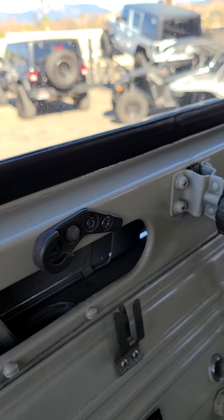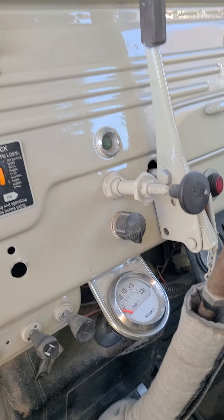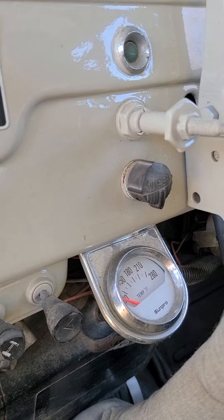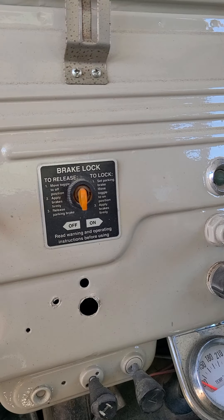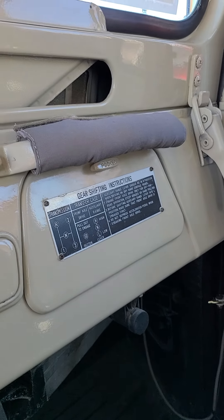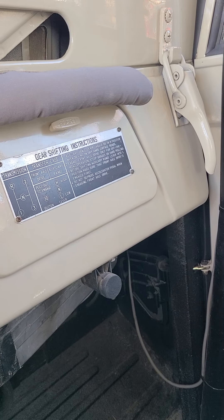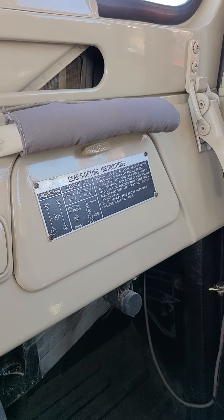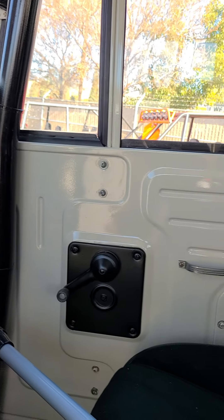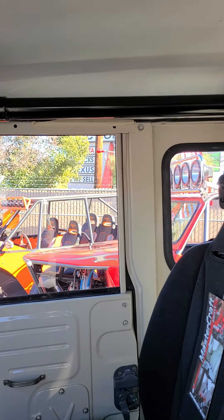There are cup holder mounts — I just got to find them, I can't find them, I don't know what I did with them. There's a temp gauge, there's your interlock gear shift instructions. Obviously that doesn't apply with the four-speed trans, so that's only good for the four-wheel drive interface.